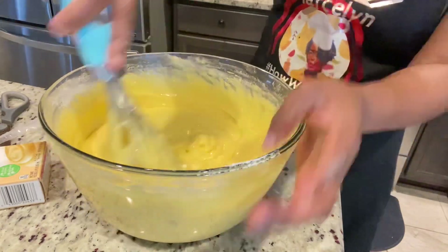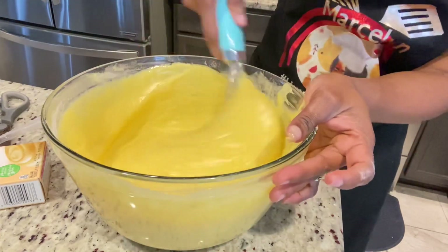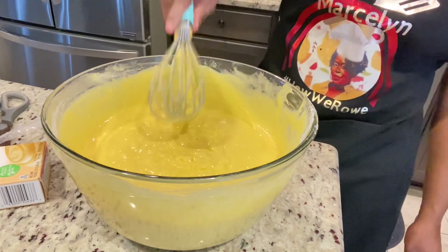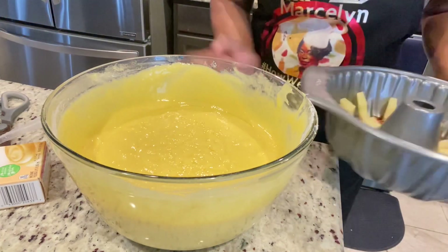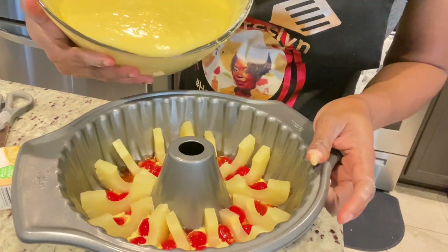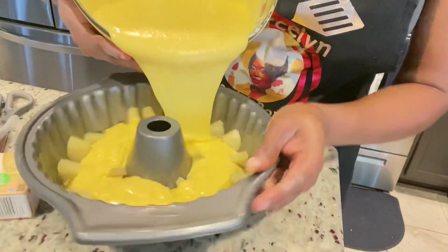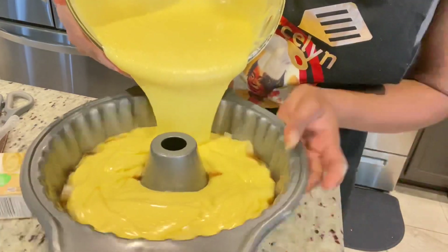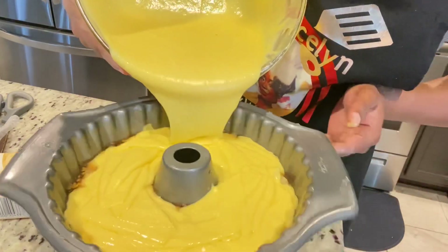My mixture is completed. You can see how soft and moist it looks already, and it's not even baked yet — you can tell from the mixture that this is going to be a very moist cake. If your mixture is drier or stiffer when mixing, that means you need to add a little more pineapple juice. Now I'm just going to gently add this to my bundt cake tin. I should mention that before starting this entire process I preheated my oven to 350 degrees — you don't want your mixture sitting on the counter waiting.